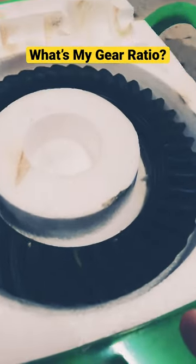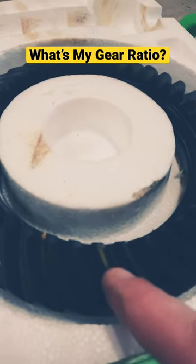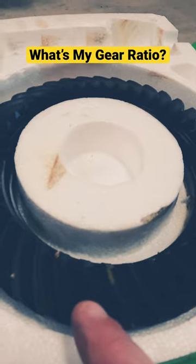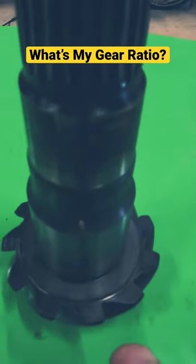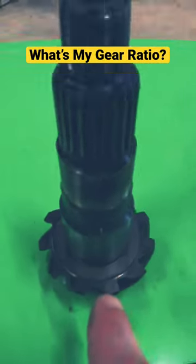What you're going to do is count the amount of teeth on this ring gear. I made a yellow mark here to start. I've already pre-counted and there are 41 teeth on this ring, and there are 11 teeth on this pinion.